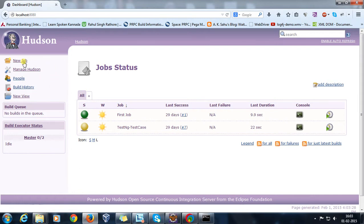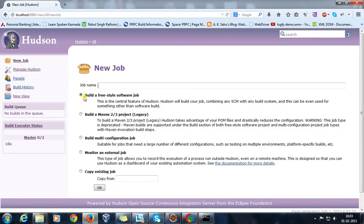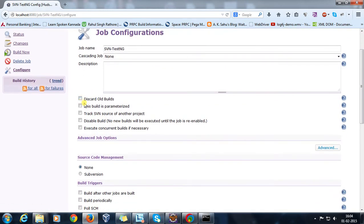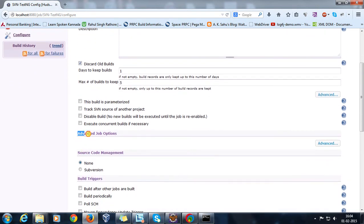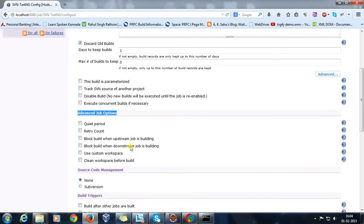Now I will create a new job — a freestyle software job — and the name of the job will be 'SVN-testng'. Click OK. Check the option 'Discard old builds': number of days to keep is 1 and number of builds to keep is 5.